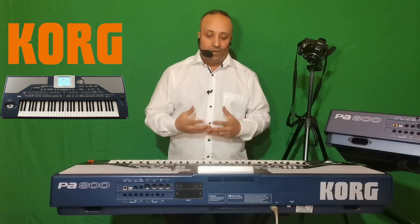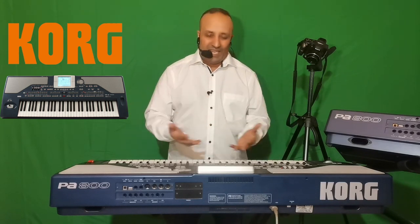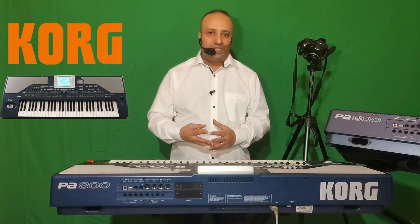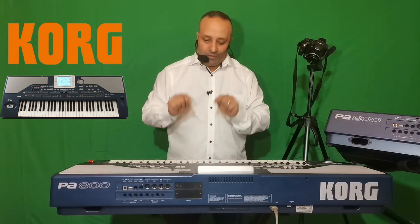Attention : quand vous composez et enregistrez avec votre PA800 avec les ingrédients du clavier — la sonorité, la batterie, les réglages — tout ce que vous enregistrez, lorsque vous allez dans un autre clavier, l'interprétation du programme se fera en fonction de cet autre clavier. Par exemple, si vous allez sur un instrument Roland qui permet de lire les fichiers MIDI, il va interpréter tout ce que vous jouez avec les sonorités Roland, non pas celles du PA800.